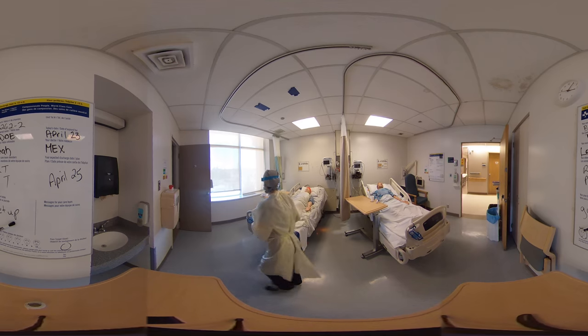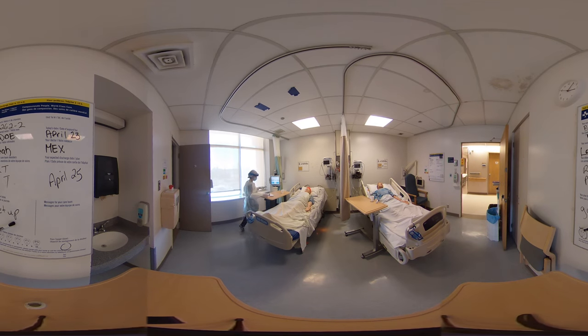I have some medication for pain here — Tylenol and Ibuprofen. So I'm just going to scan your bracelet. These meds are ready for you to take. In they go. Awesome. And now I can hit accept on my medication administration.